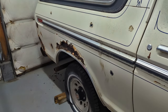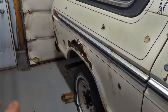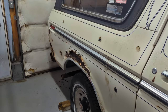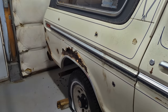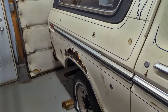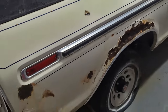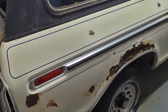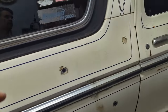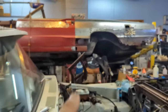So keep that in mind if you're just finding my channel and you're interested in this Bronco — subscribe and hit the notification bell, because this will be a full quarter panel replacement, both sides. It'll be done over time because I still want to keep working on my Thunderbird.